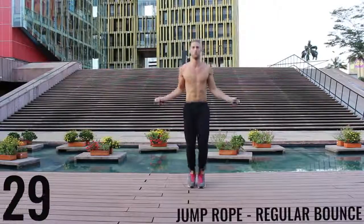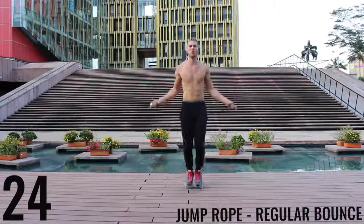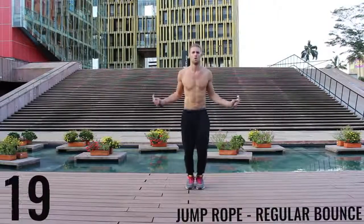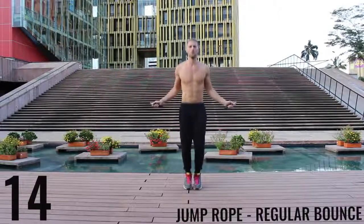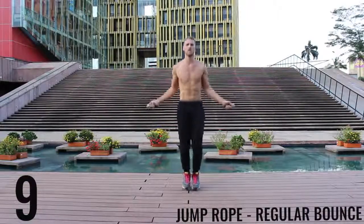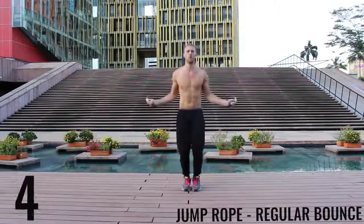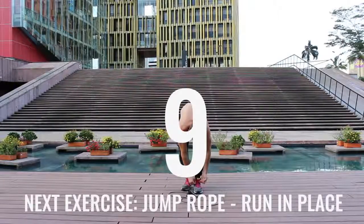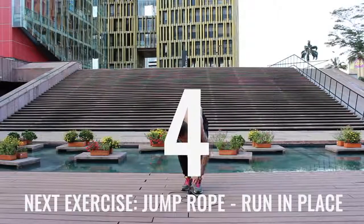Alright, right back at it. Jump rope regular bounce — let's go. As fast as you can, barely bringing the balls of your feet off the ground, spinning the rope as fast as you can with the wrists. Keep those arms and core nice and tight. Finish strong, 15 seconds. Go ahead and rest — got to tie my shoes. Got to keep your shoes tied. Safety first.